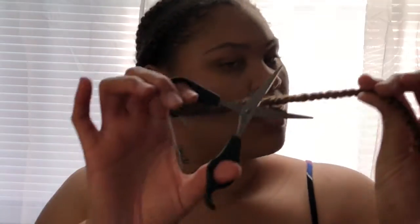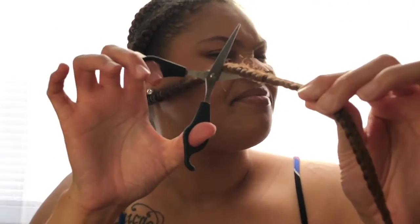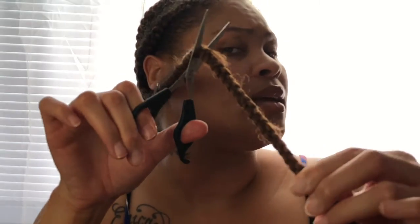I got a comb from the hair store for 99 cents, and then I have a clip to clip my hair up as I'm taking it out. I'm also using the thin metal part from a rat tail comb to start off the braid once I cut it. I normally cut it maybe halfway since my hair isn't that long.